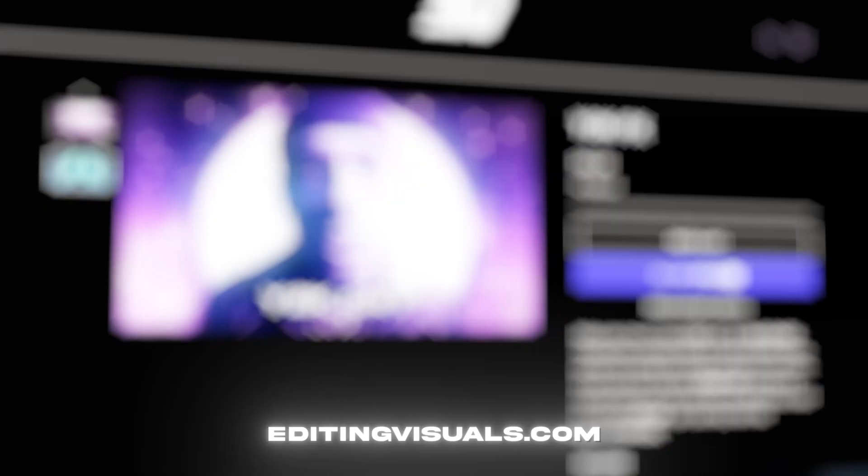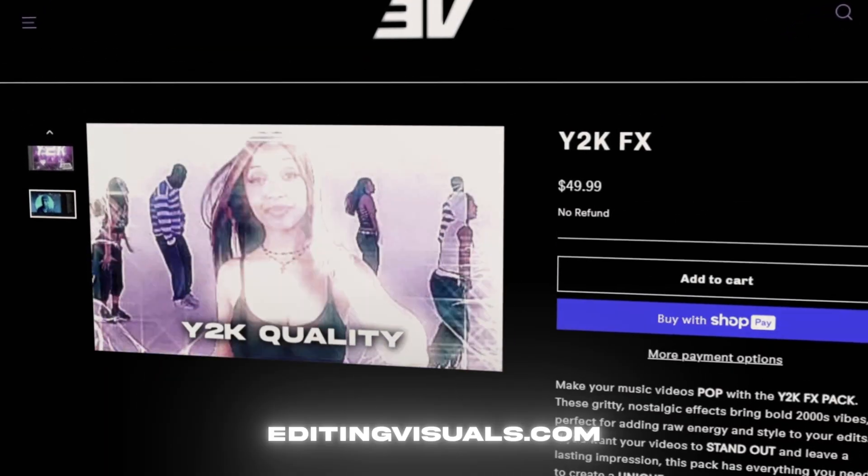I'm excited to show you guys. My name is Pelle Sjöberg, I'm from Sweden. I've been editing for almost a decade now, and I'm also running the website EditingVisuals.com where I have a bunch of editing packs that are really going to take your editing to the next level and save you a ton of time. If that's something you'd be interested in, there's going to be a link in the description down below.